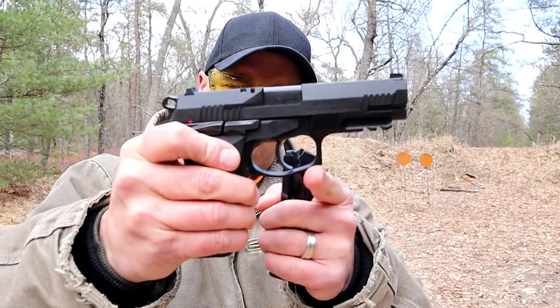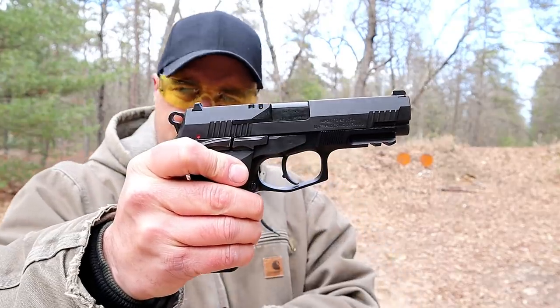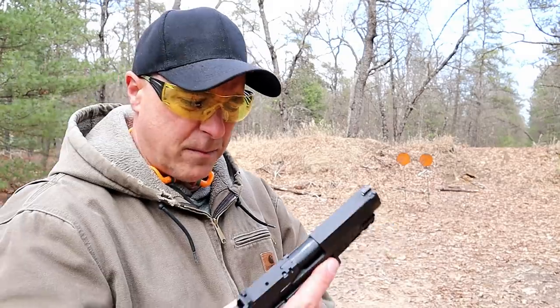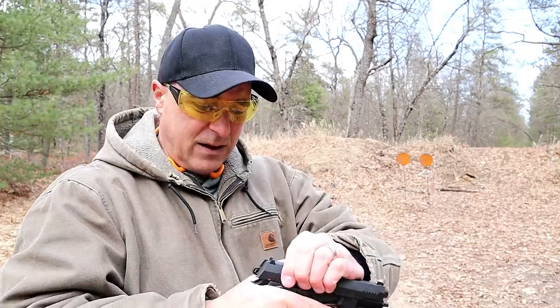I like the way that the trigger guard comes down a bit, so that if you have gloves you can fit them in there no problem. And another thing that I find super impressive with this model is the disassembly.